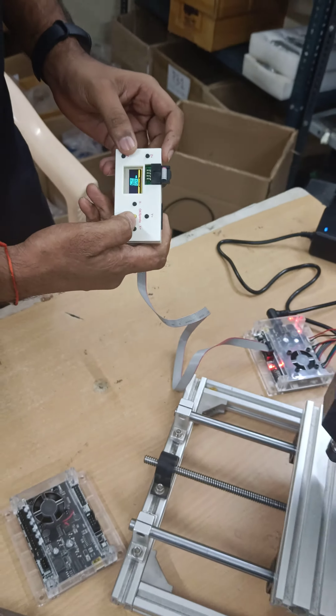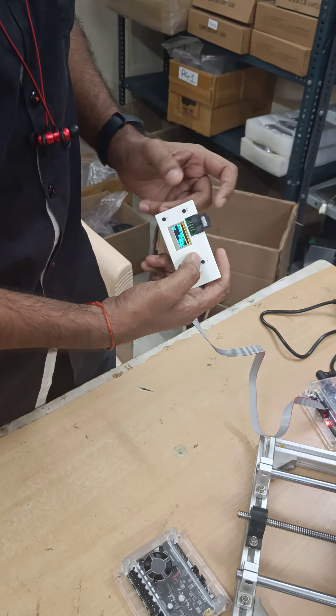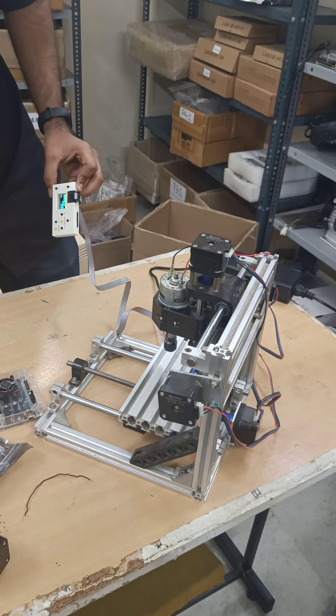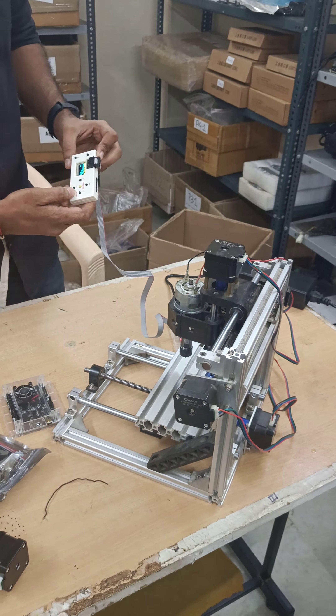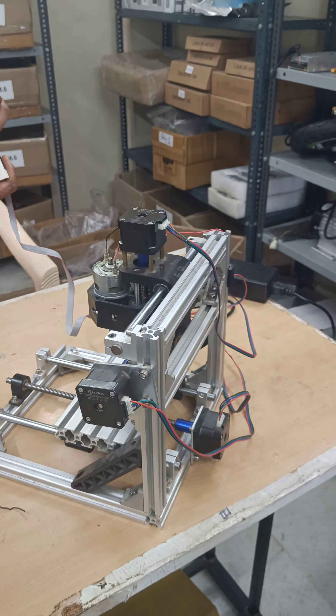It is ready to control. It has two options — one is control, which gives you the ability to control the CNC. There is full access control available to you, and even the spindle can be controlled.